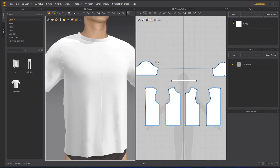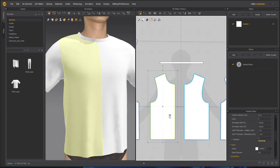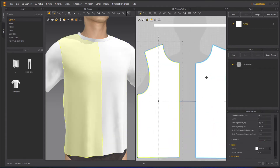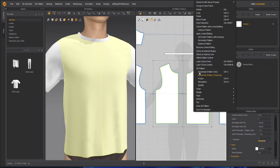So what we have to do first is remove this seam here. To remove this, we have to merge these two parts. Now to merge these two parts, we have to first of all remove the symmetrical link between them, otherwise we won't be able to merge them. In order to do that, you have to select both of them from the front side, right click on it, and then remove linked editing.